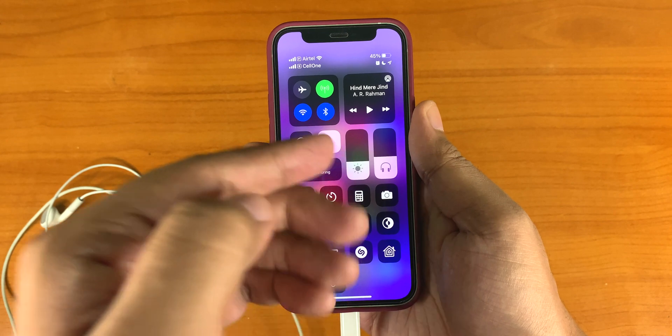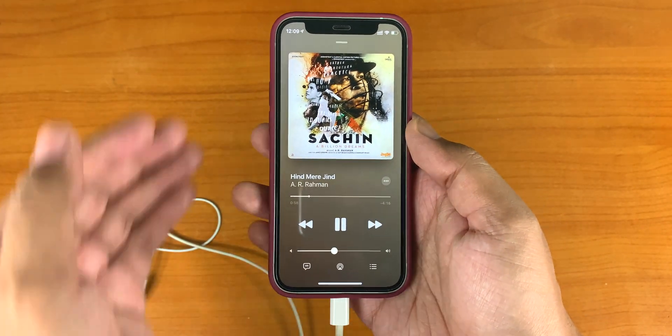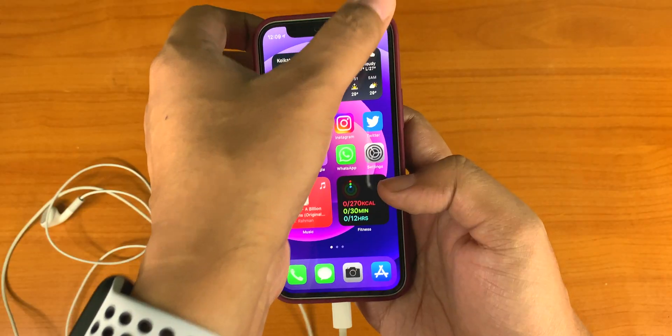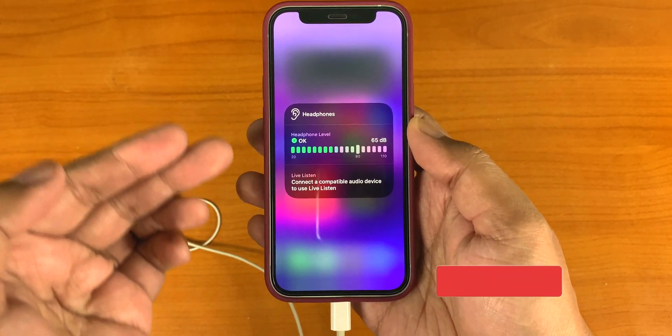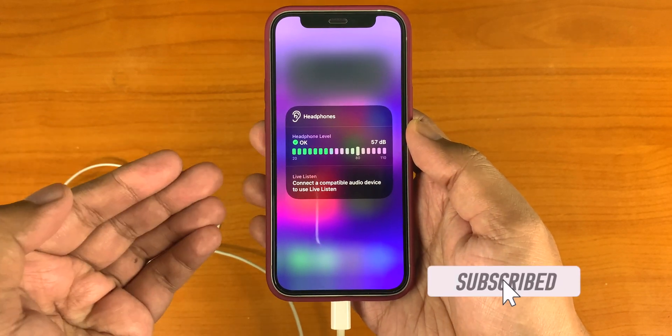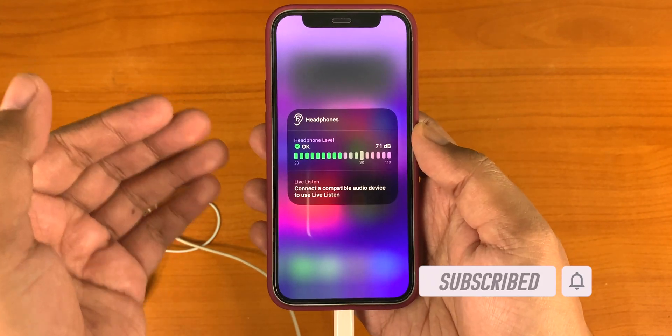Let's connect it. You can see it's connected now. Start playing the music — it's playing. Now go back to the Control Center, tap the Hearing icon, and here you can see the live decibel level of the audio soundtrack that's playing. It's available for all audio and video files.